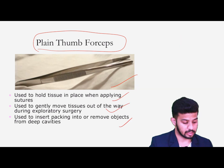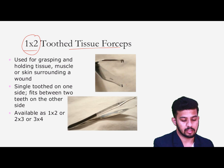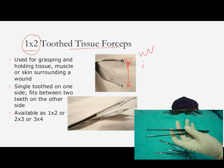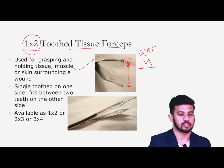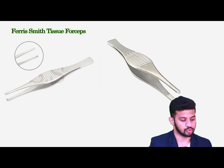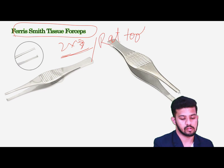We have the plain thumb forceps for holding fine, delicate structures while suturing or stitching, or removing any particles from cavities. Then we have the one-and-two tooth forceps — one tooth on one side fitting into a jaw-like structure on the other — and two-into-three tooth forceps. We also have the Ferris-Smith tooth forceps, which have a two-into-three tooth pattern — also known as rat-tooth forceps — used for holding tough structures while suturing.